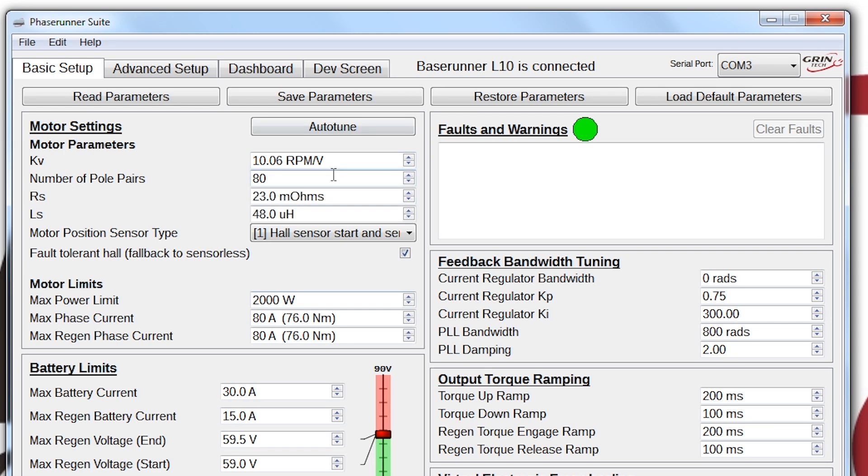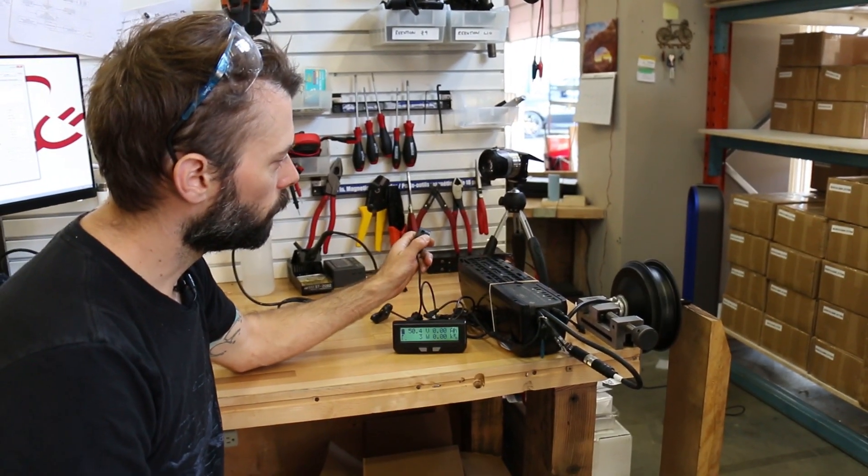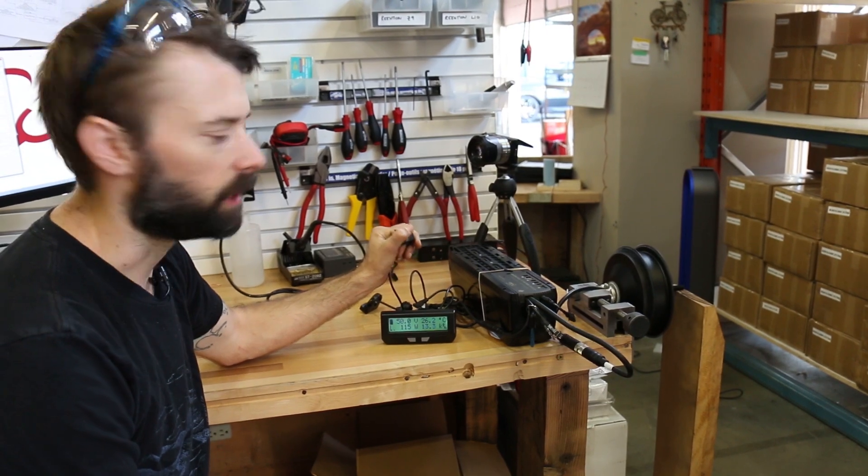That's all complete. Now I'll quickly grab my throttle and spin the motor. I verified it's spinning in the right direction, it sounds good, and it spun up smoothly — so that's great.